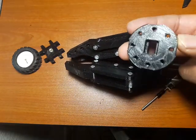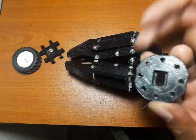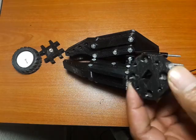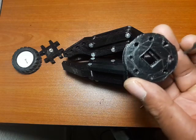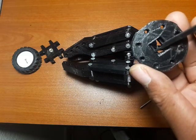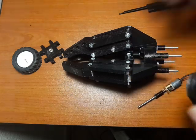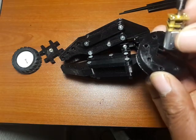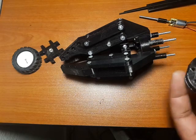What you then need to do is print out this gizmo over here. You'll notice there's nothing to write home about this piece from one side, but this other side has this little piece here — and what this is for is where the motor actually goes, and it will hold it. We'll see how it fits together just now.